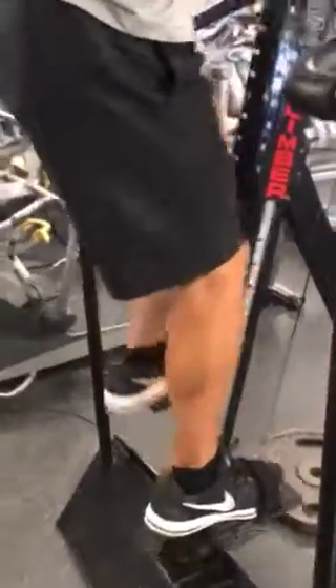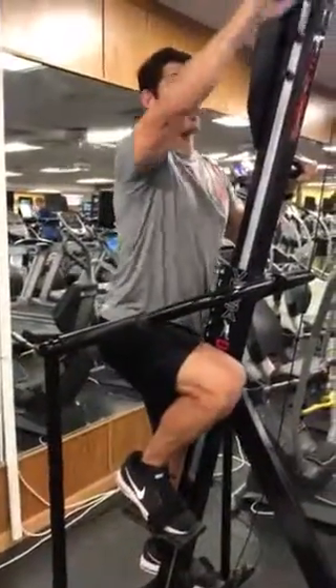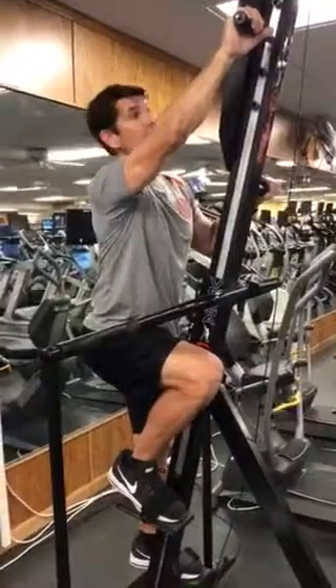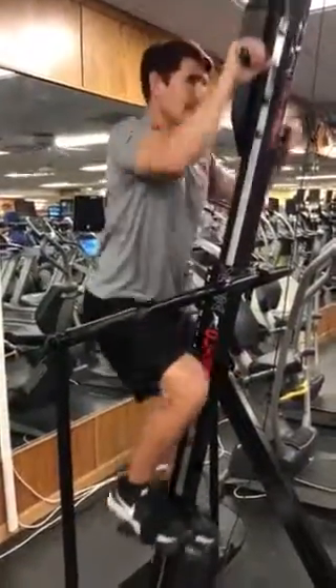Now I'm going to show you the range of motion. When I get my knees up to this position, my arms should be fully extended — that way I know I'm in the right position for my handles. This is what the technique looks like.